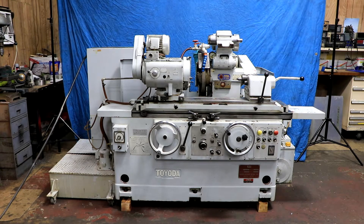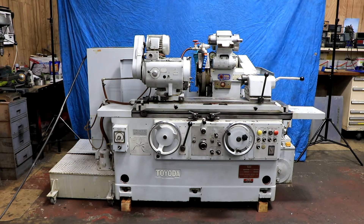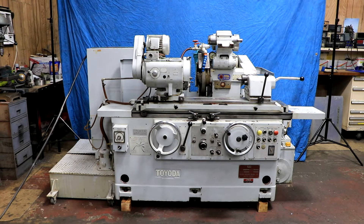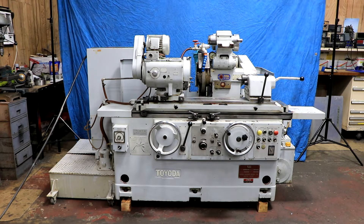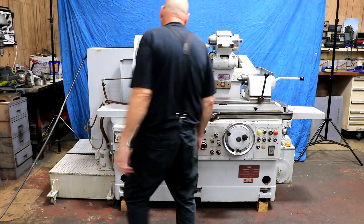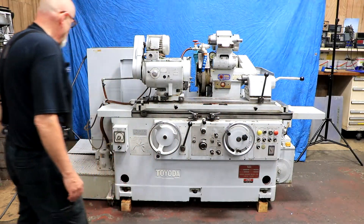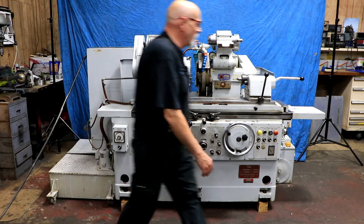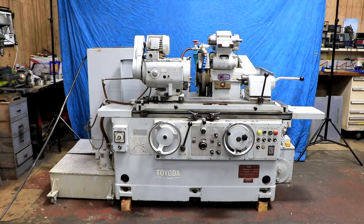Today we're going to show you a Toyota cylindrical grinder. It's a universal grinder with an ID attachment that swings down, a headstock that can swivel, and a live or dead center on the workhead. It runs on 220 volts three-phase. The cooling system is on one side, the electrical cabinet is mounted in the back of the machine, and on the other side is an external hydraulic power unit.